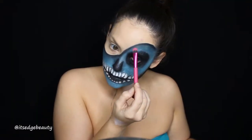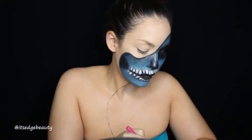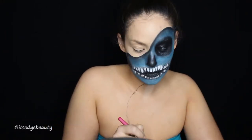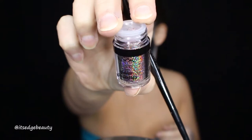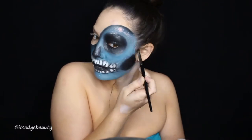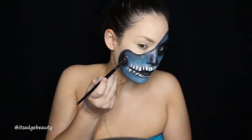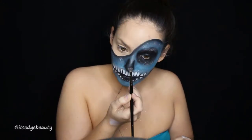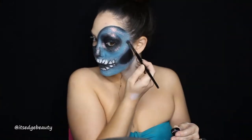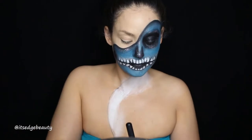Then I'm taking the NYX glitter primer and putting it along the edges of the black. Then I am taking NYX glitter and putting it in all of the areas where I put the glitter primer — around the perimeter of my face as well as all of the black areas. I wasn't going to fill in the black but I ended up wanting to be super glittery, so I filled it in. Then I take that white body paint and paint the rest of my chest.